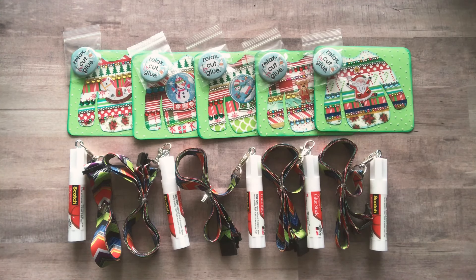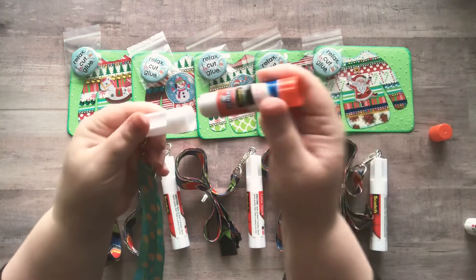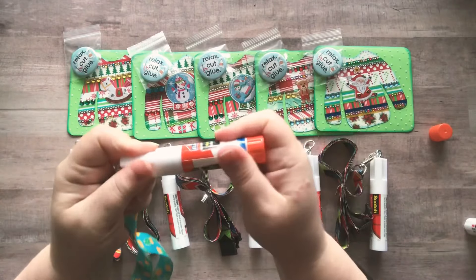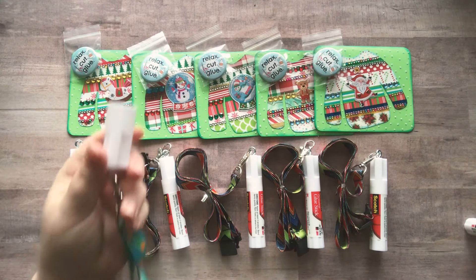If you don't use Scotch brand glue sticks, that's okay. I love them — I feel like they hold really well. I'm going to show you on mine here: I have a standard sized glue stick, it happens to be Elmer's, and it fits right on there nice and snug. I do believe any standard size glue stick will work with this lid.